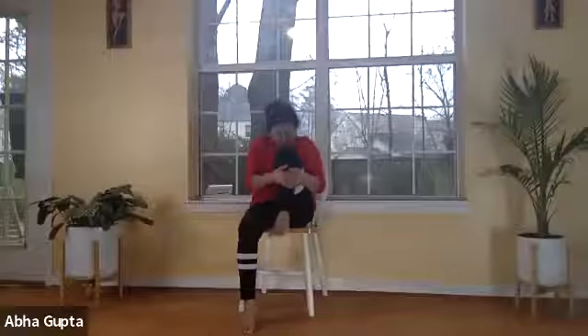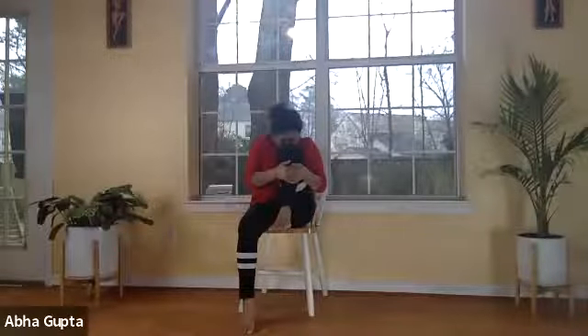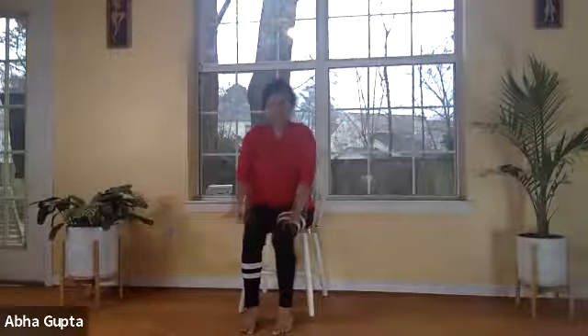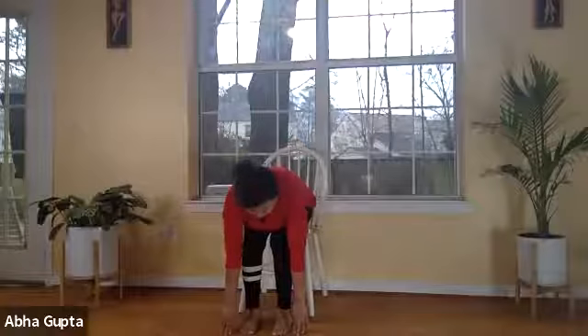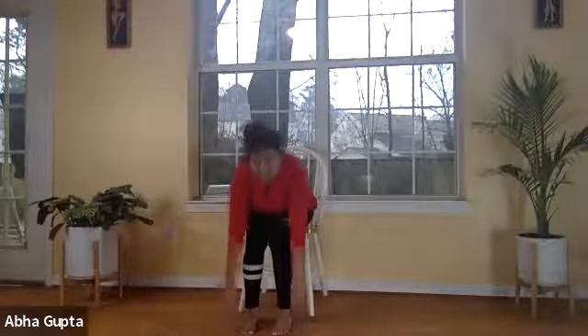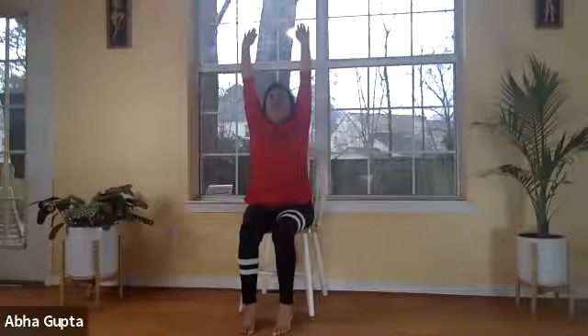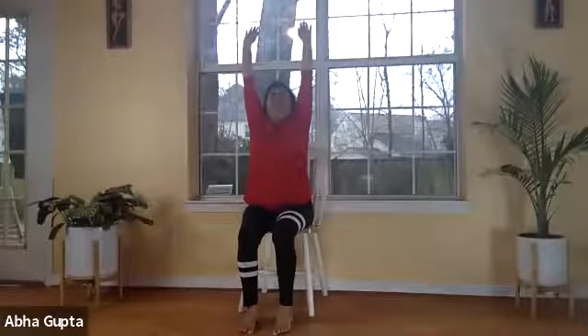Hold tight, then parvatasana — drop your head down towards your knee. Relax, bring your foot down. For padahastasana, bring your hands down to your feet and hold. Then hastuttanasana — lift both hands up, looking at the ceiling, feel the stretch of your spine, the push of your chest upward. Normal breathing as we return to namaskar, prayer pose. That completes the 12 postures of surya namaskar — sun salutation helps in opening the chest.